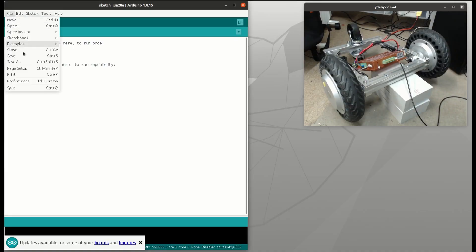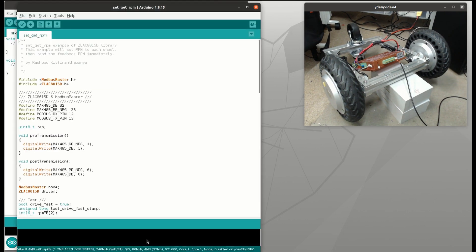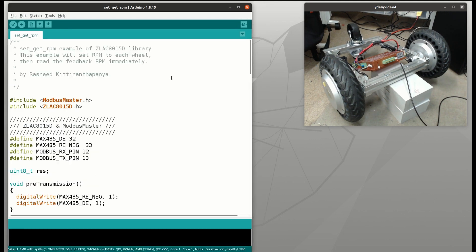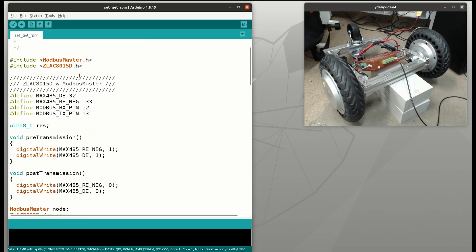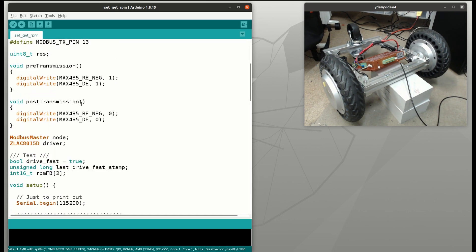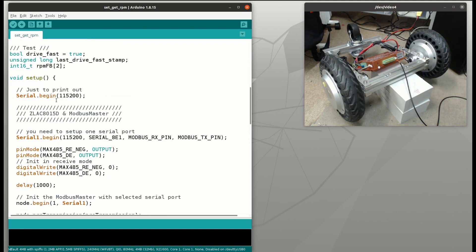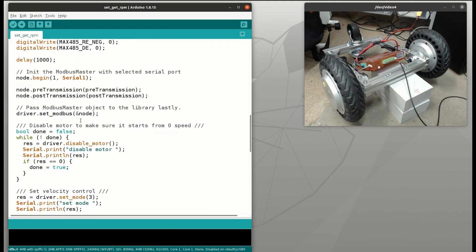On the Arduino sketch, we can check the example code by going to ZLAC8015D and selecting the set/get RPM example. Basically you will need to import the Modbus master library and this library, and define these pins as shown. You also need to make a pre-transmission and post-transmission function required by the Modbus master library. Serial 0 or USB will be used to see the printed status, and Serial 1 is used for the Modbus communication. Then we call the begin function and pass the ID number and Serial 1 object to it.